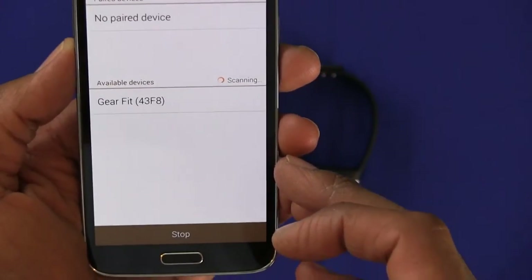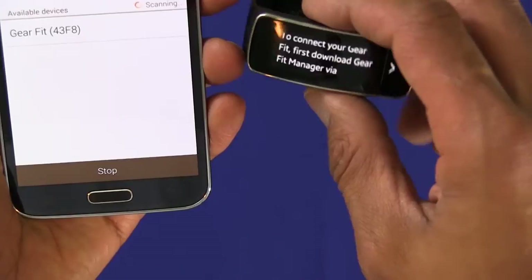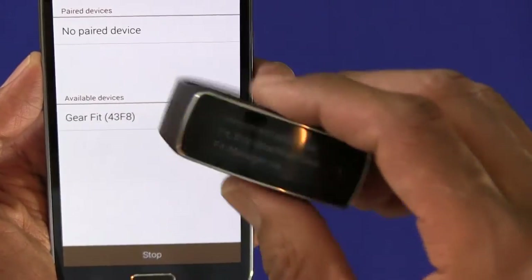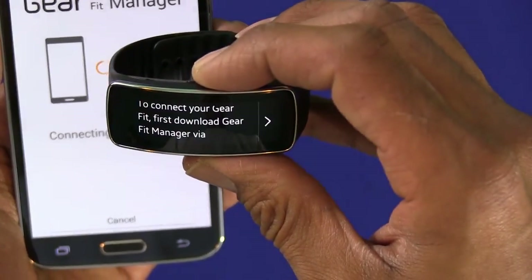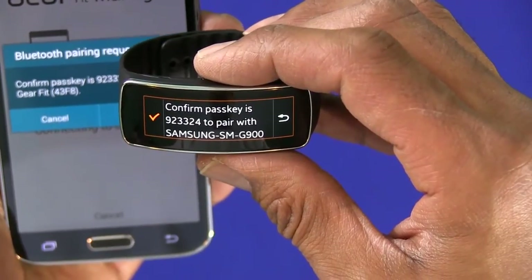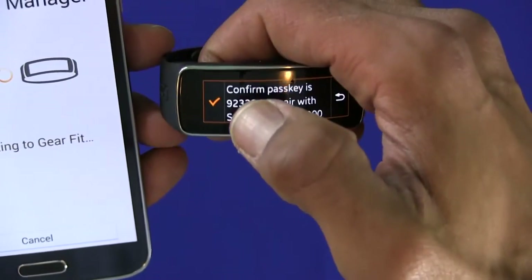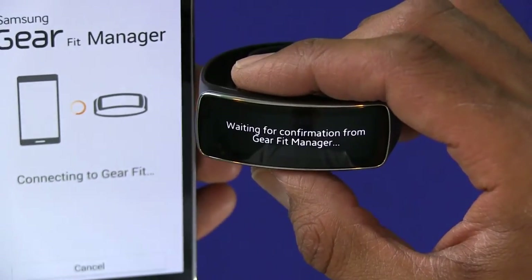Once it opens up it's going to show — look at that — the Gear Fit 43F8. I'm assuming that 43F8 is the identifier for the device, so I'm just going to select it. There it goes — it says 'Confirm passkey' to pair with your Samsung device, and it's going to show the passkey. I'll press OK and the check mark right here, and it's waiting for confirmation from the Gear Fit Manager.